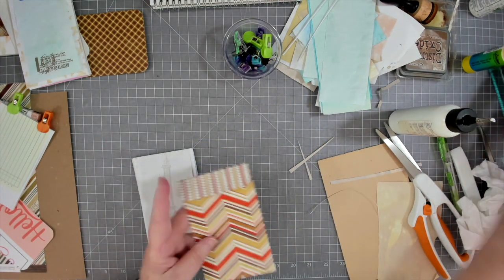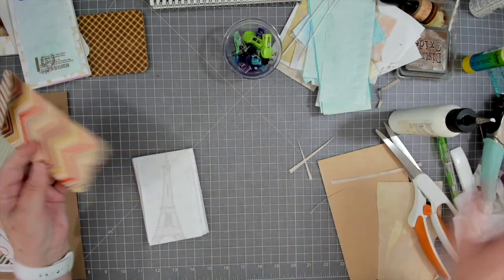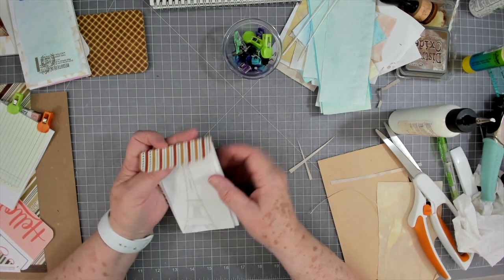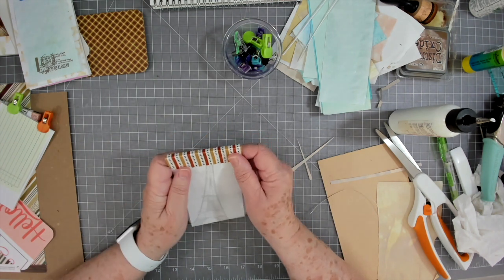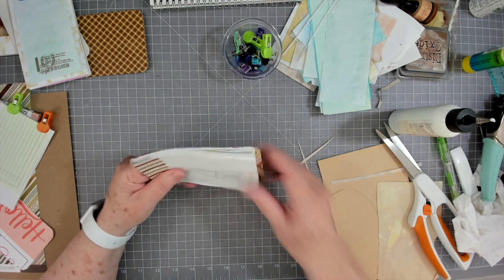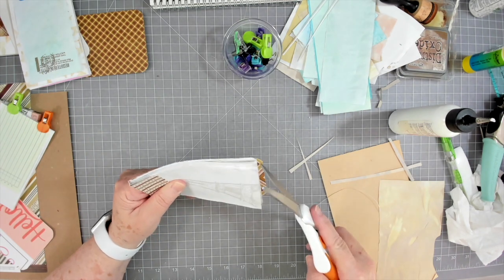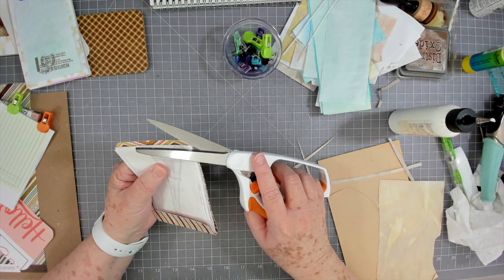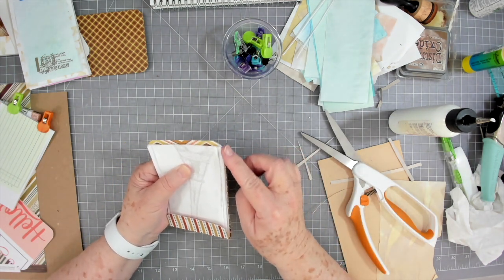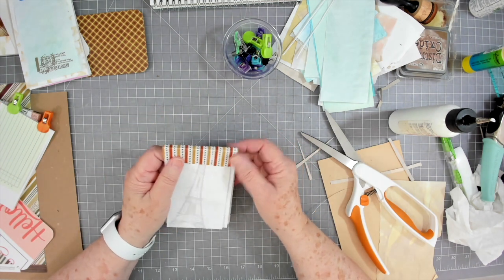I'll round those corners again on the pad. Now if these were mine to keep, I would ink them, but I'm not going to ink them because I know some of you don't particularly care for ink — and that's totally fine. On the bottom if any are as long as where the corner is, I just trim that off.